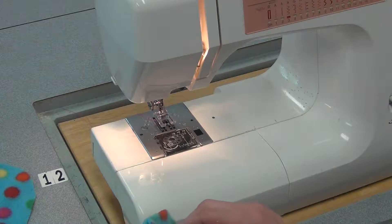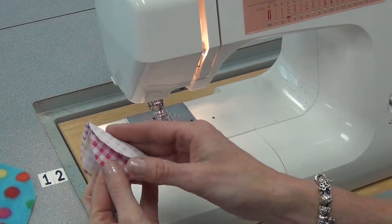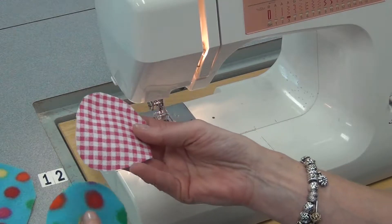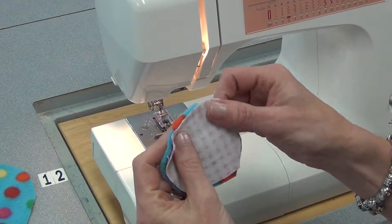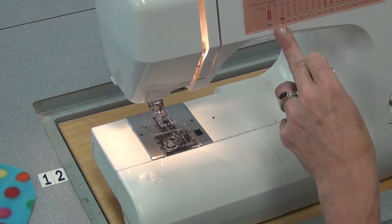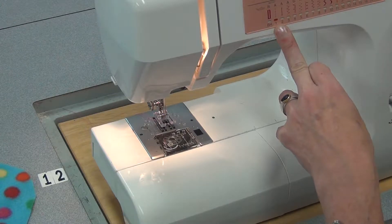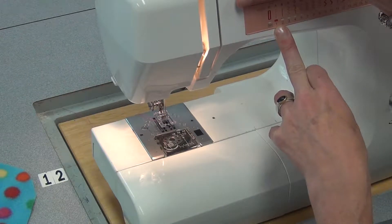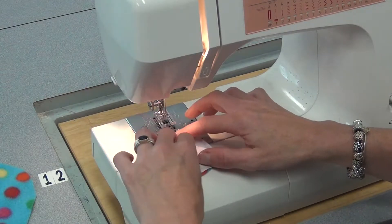For step two I'm going to sew the ears. I've cut out two fleece pieces and two flannel pieces. I'm going to put one flannel to one fleece, good side to good side. I'm going to change my settings back to A1: 0 for the stitch width, 2.5 for the stitch length, and back up to 4 for the tension. I can leave on the plastic foot if I like.